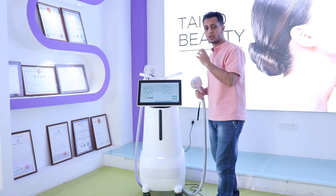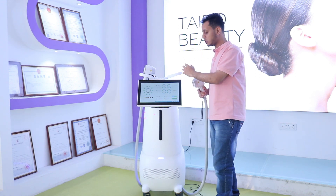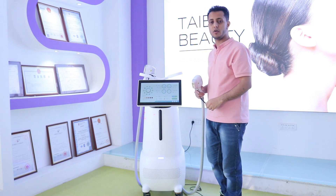This has been our short video about our new product. Thank you all for watching.